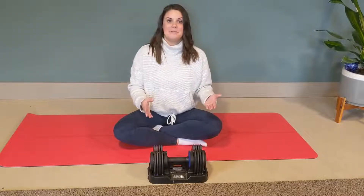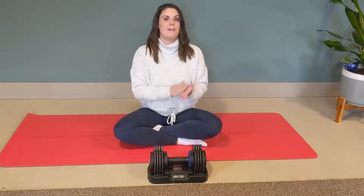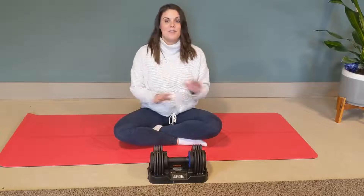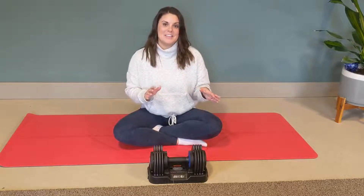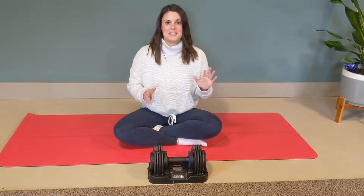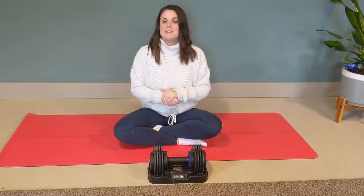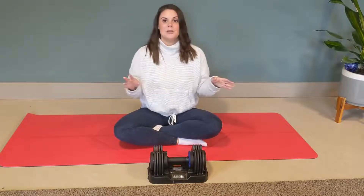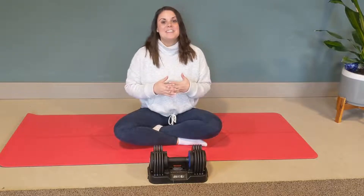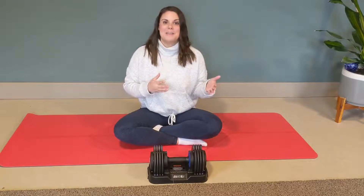I'm really happy with this dumbbell. I love that you can move from five pounds to 25 pounds without having to have a whole set. I'm going to go ahead and show you some exercises and different weights, but you guys, this is great — go out and get yourselves one. It's a really great addition to your home gym, you will not be disappointed. Thank you so much for watching, I hope you have an awesome day!